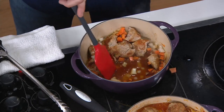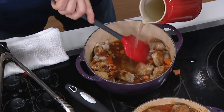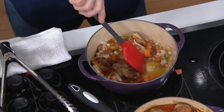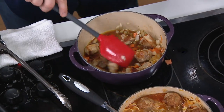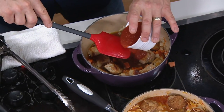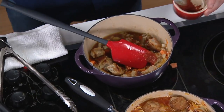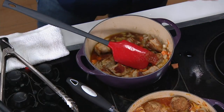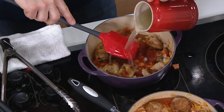Now we're deglazing. Look at how rich that sauce already is — it's nice and brown just from the bottom of the pan. This is going to make you cook better, which means you're going to feed your family better and enjoy cooking more. These really are goof-proof, and the meals turn out so deliciously flavorful. So simple, so easy.